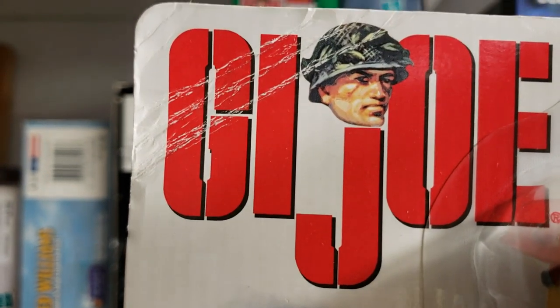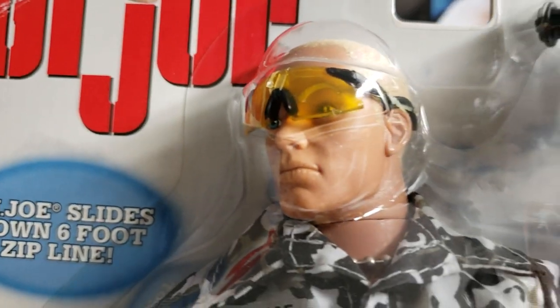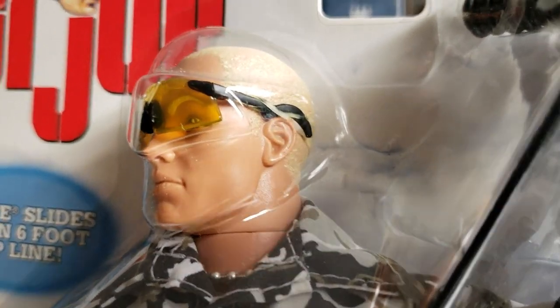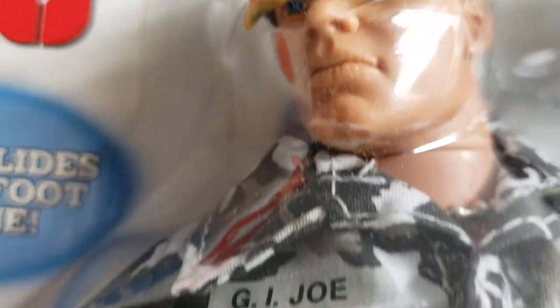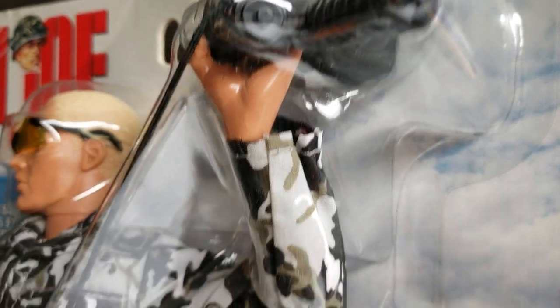Outside of that accident back in 1999, I've done very well in protecting this figure. This figure stays in my main collection room here at the museum, under watching key — not locking key, but watching key.